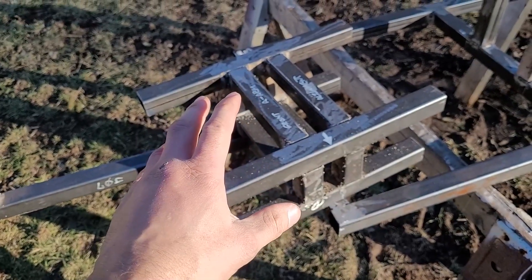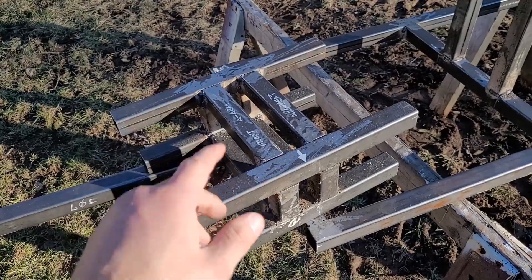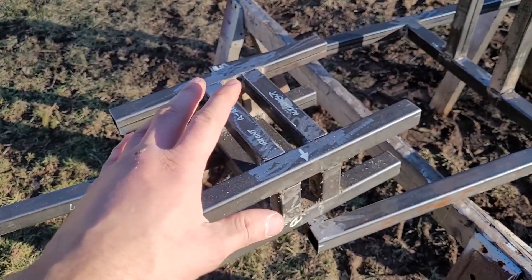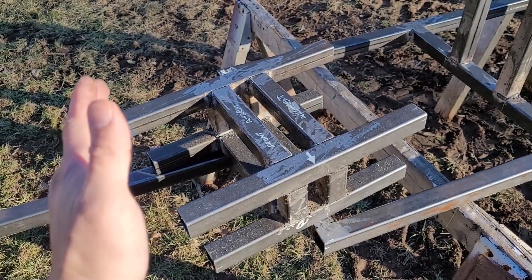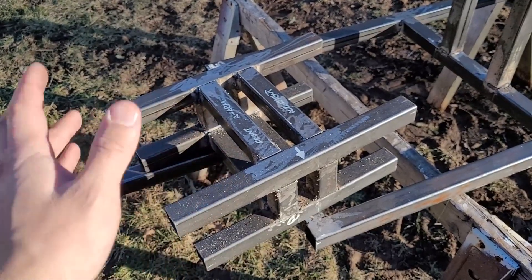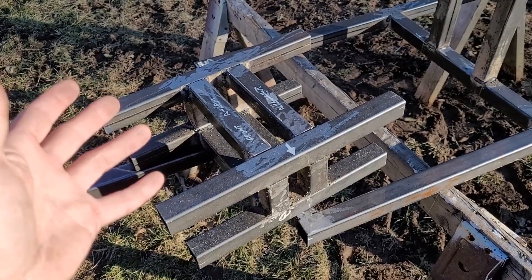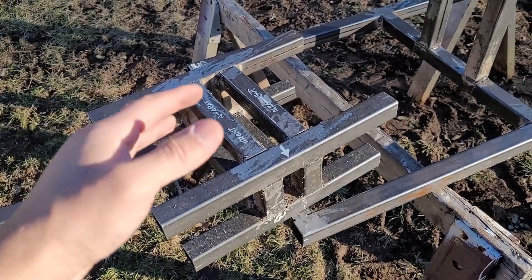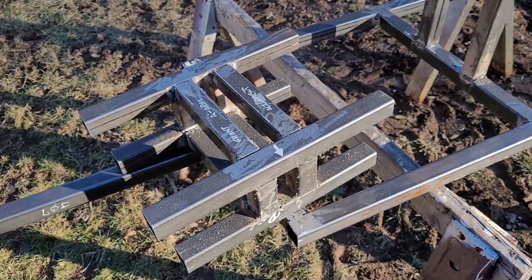Here's the jig for the front A-arm supports — it's kind of just to hold them in place. This one was a little tricky because it had a bunch of pieces and needed to be square. I think I'm a little off and I'll find out once I get to it. I may end up making my own type of jig or just tweaking this one to get it a little better.